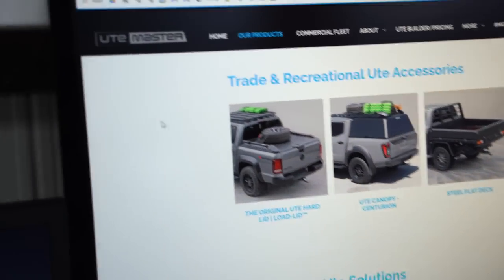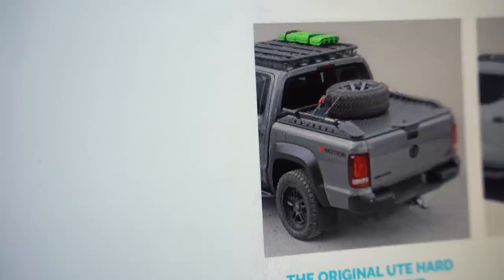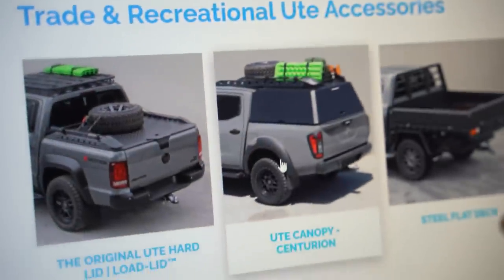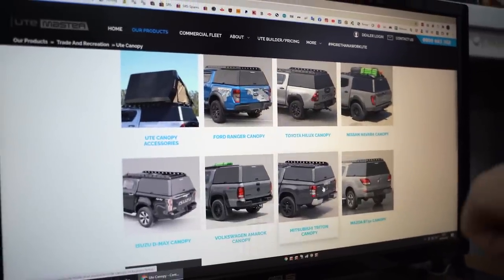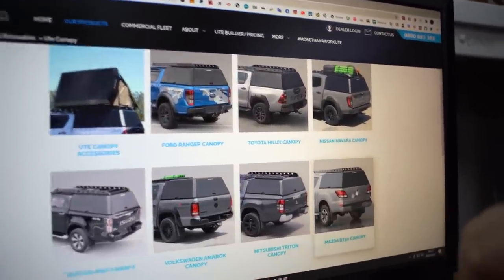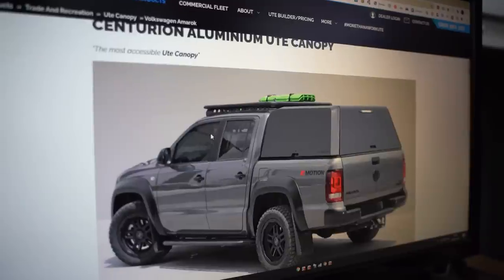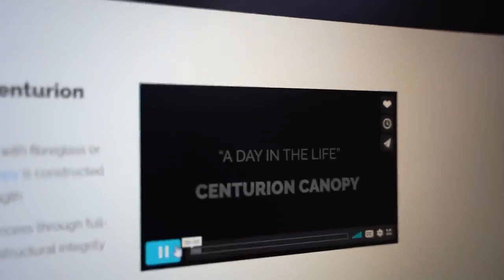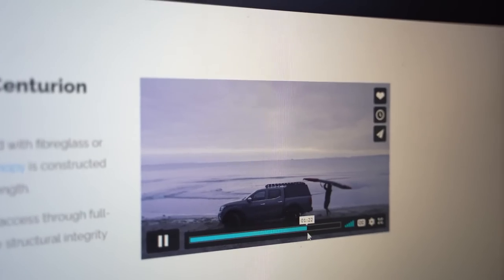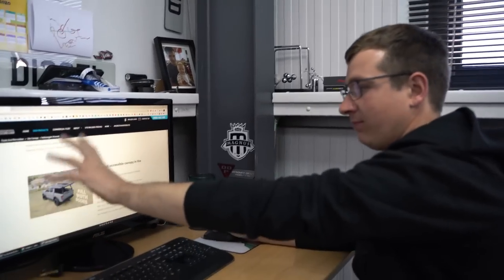I came across these from New Zealand — UteMaster. They do a lot of stuff; these are quite nice hard lids but not going to work for what we need. So I looked at these Centurion canopies — they do them for Ranger, Hilux, Navara, D-Max, Triton (which is like an L200 over here), BT-50, and Amarok. I saw these pictures and wasn't a big fan of that roof rack, but the main selling point for me was the side opening.